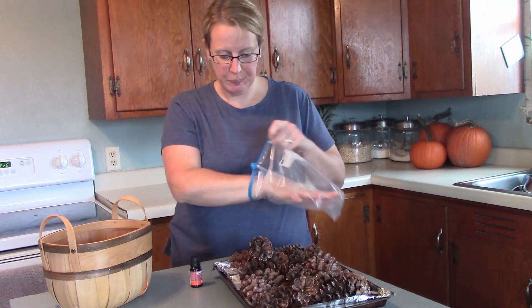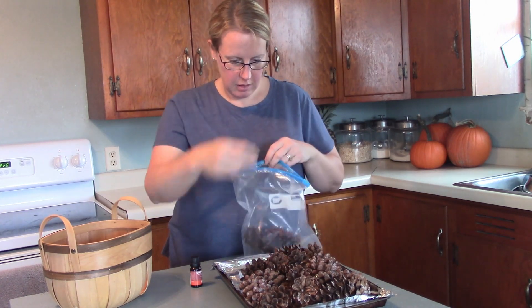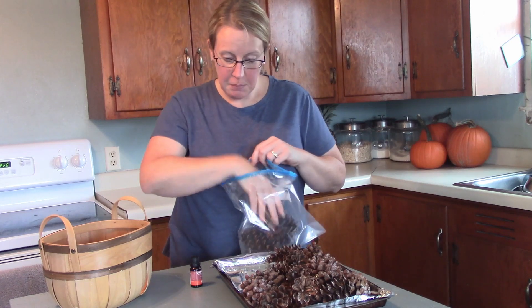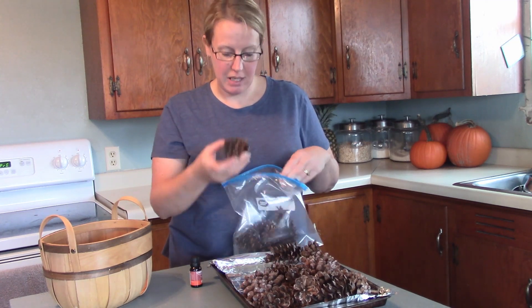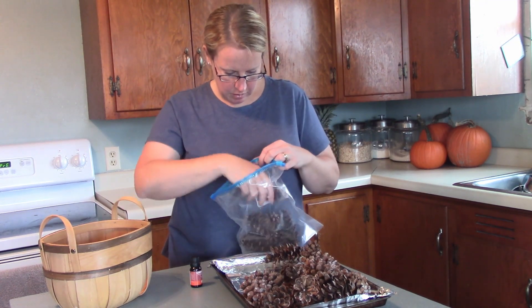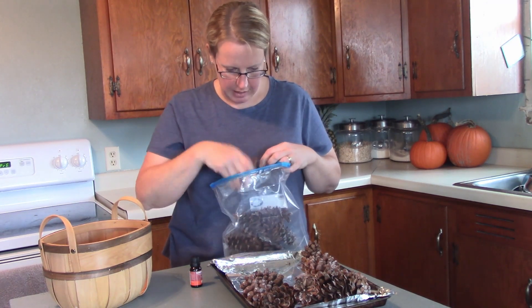Now I just put them in a baggie. I'm actually going to have to use two bags. I'll put half of them in this baggie. I'm glad I used the aluminum foil because there's some sap on it, so that helped protect my cookie sheet. I don't want to pack them in here too tight.